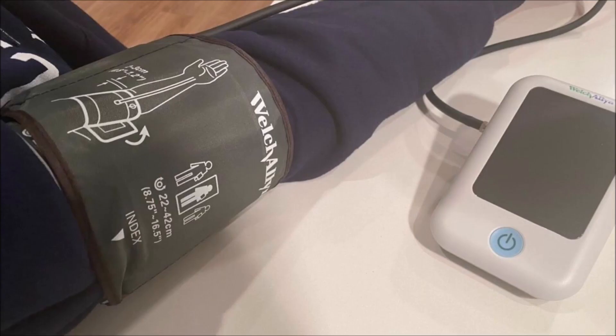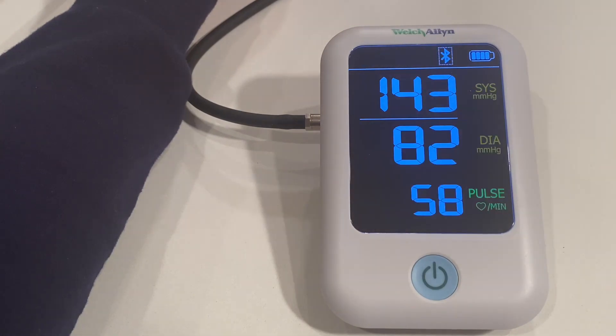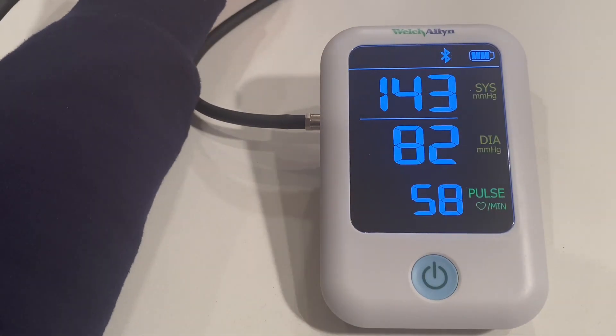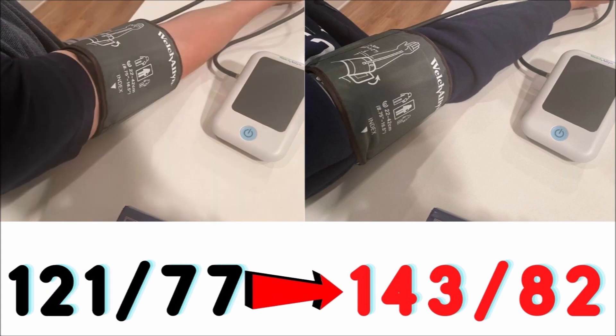The third measurement was taken over a thicker sweatshirt sleeve. This measurement took even longer than the last one, and the result was 143 over 82 — seven points higher than the second measurement and 22 points higher than the first one with the bare arm.